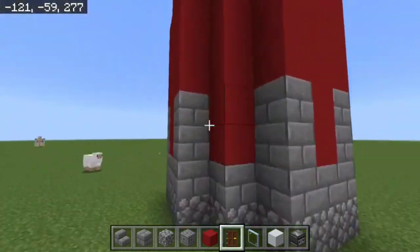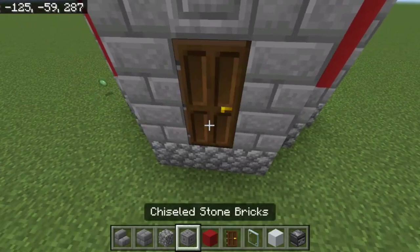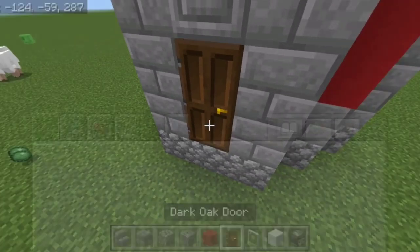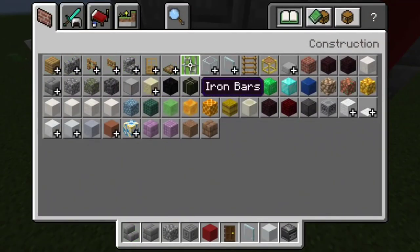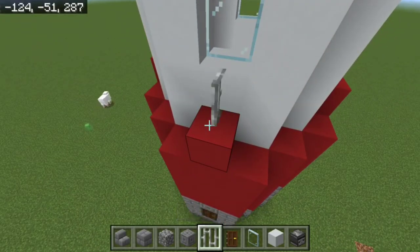Take your dark oak door and put it in at the bottom. Then add iron trap bars — one right on top of each sticking-up bit on each side.